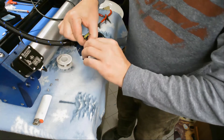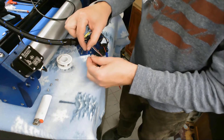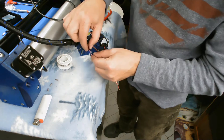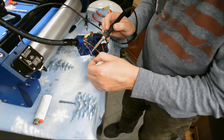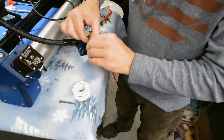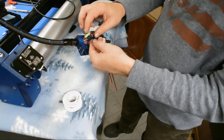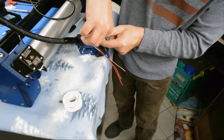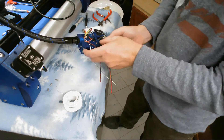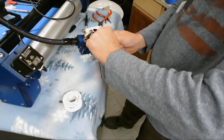Polarity on these doesn't matter, but whenever I can I try to match a light color. So I'm going to hook the red to the red and the brown to the white. Alright, so now we've got our thermistor wired. This will feed right down through — like this. There's the thermistor.